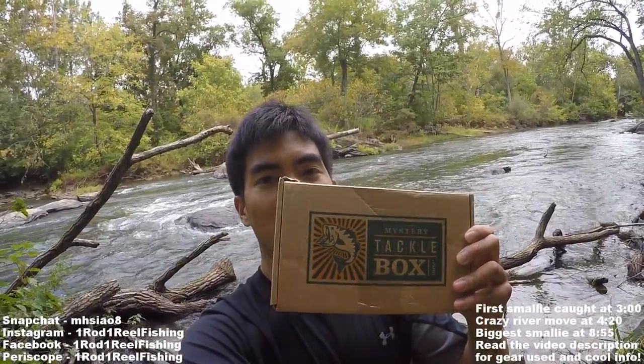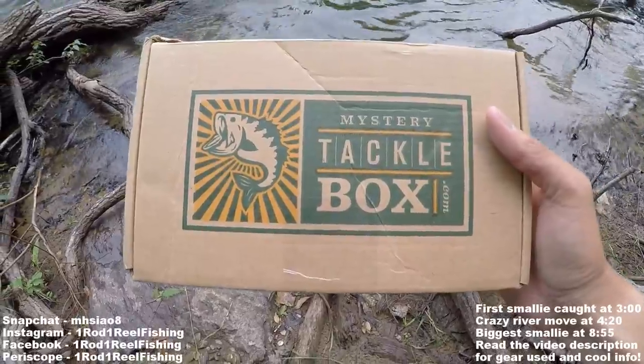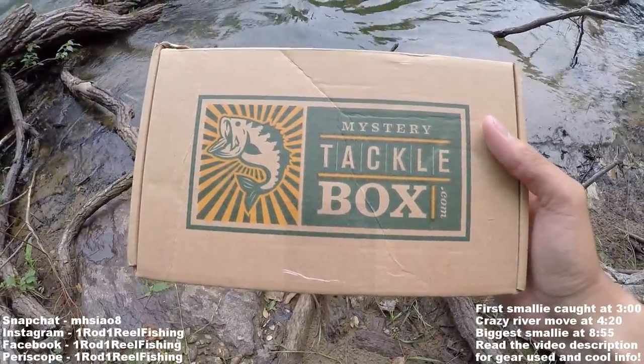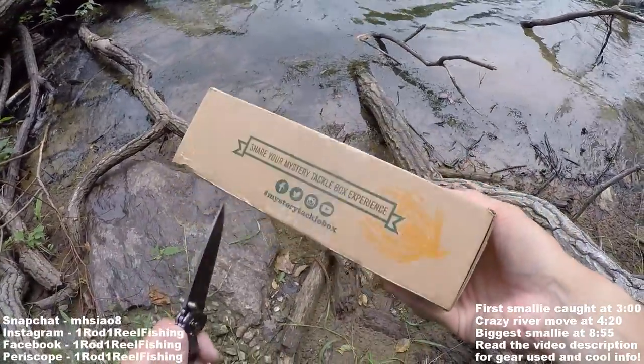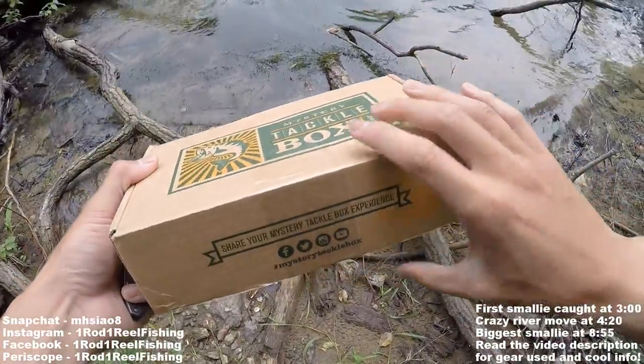I'm in Virginia fishing the Potomac River around Seneca Park, and today I'm going to be attempting the Mystery Tackle Box Smallmouth Slam Challenge. For the MTB Smallmouth Slam Challenge, you need to get a Mystery Tackle Box and try to catch one fish on every bait inside of it. Let's take a look and see what we get.